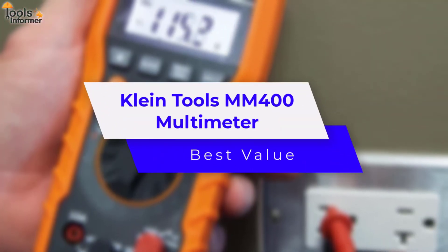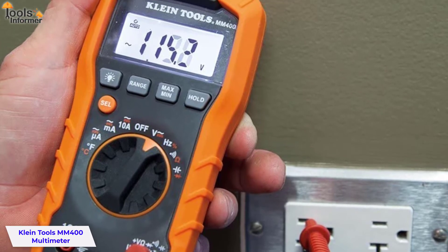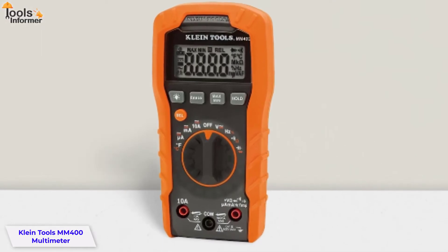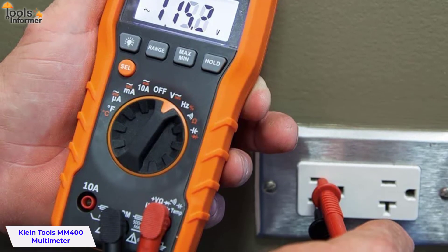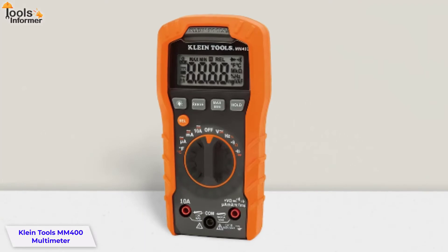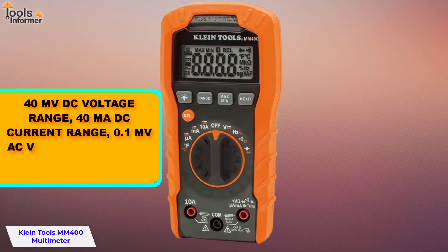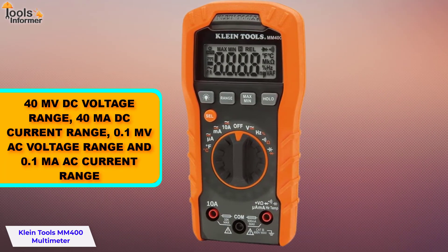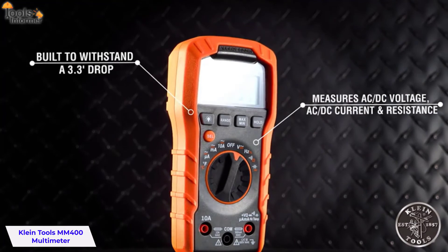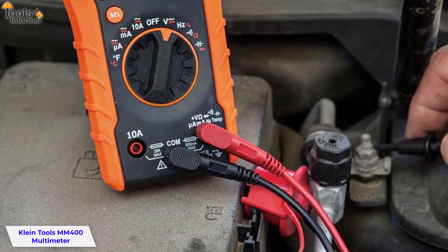Klein Tools MM400 Multimeter — Best Value. The Klein MM400 can handle 600 volts, 10 amps, and 40 ohms, and is designed for use in basic and controlled electromagnetic environments such as residential, business, and light industrial locations. It measures voltage DC-AC, resistance, ohms, capacitance, frequency, duty cycle, and temperature. Simple to use with easy-to-read displays, it tests diodes and continuity for safe, reliable diagnosis and repair work. It features a 40 mV DC voltage range, 40 mA DC current range, 0.1 mV AC voltage range, and 0.1 mA AC current range. The MM400 has high-quality test leads built to withstand a 1-meter drop and daily wear and tear on the job site. It carries a CAT 3 600-volt safety rating.